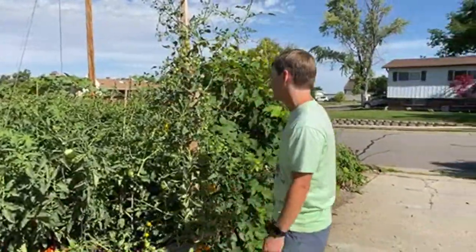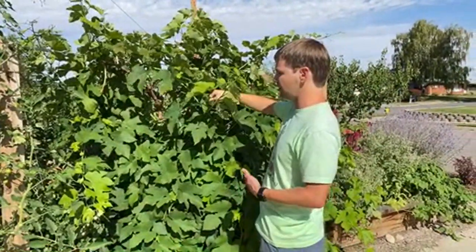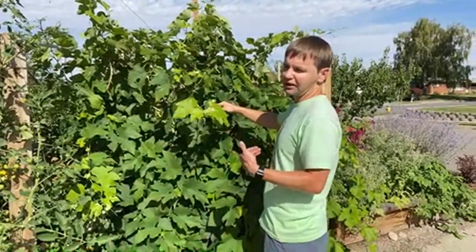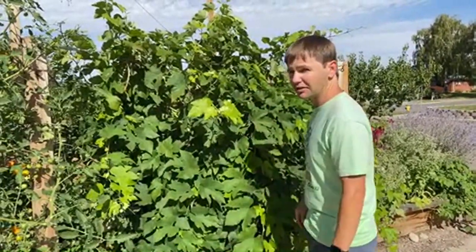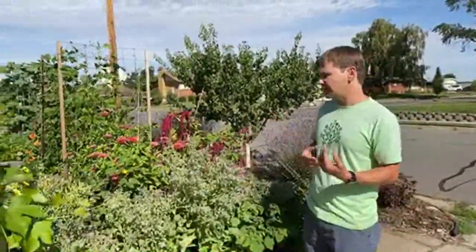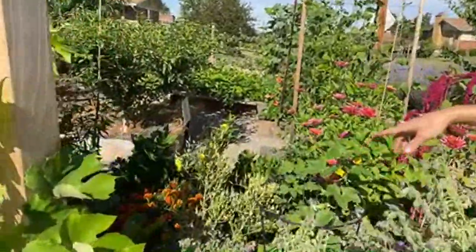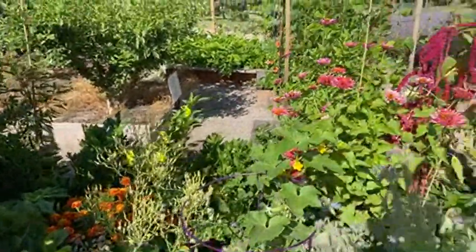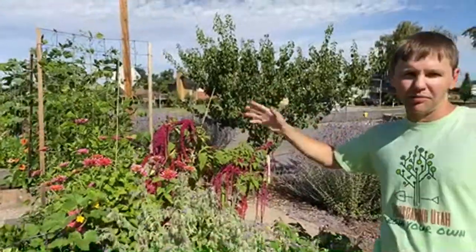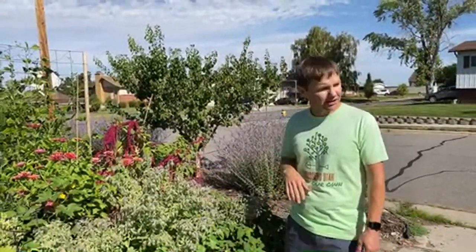Even these big sturdy tomato cages, sometimes the tomatoes outgrow them depending on how vigorous the variety is. This one's a hybrid, so it's pretty vigorous. We plant some hybrids and some heirlooms. Here we have grapes. The main pruning for grapes is in the winter — or late winter, early spring; we usually do it end of February, early March here in Utah. We always mix in a lot of flowers with the design — this is borage — and we've got marigolds, zinnias, and amaranth.